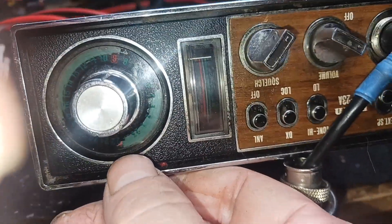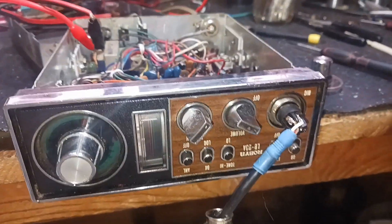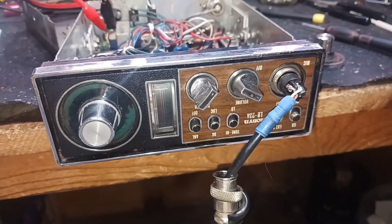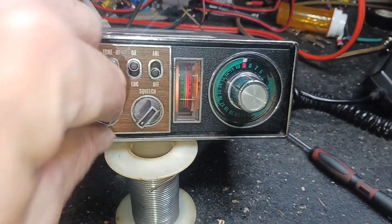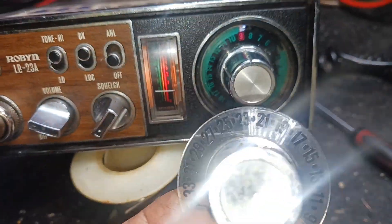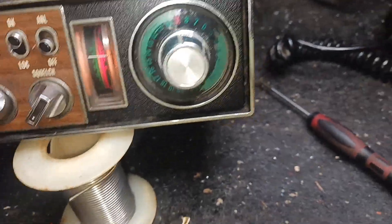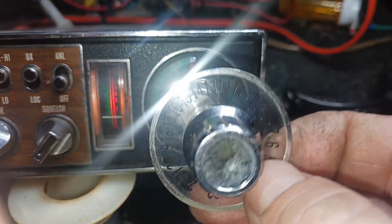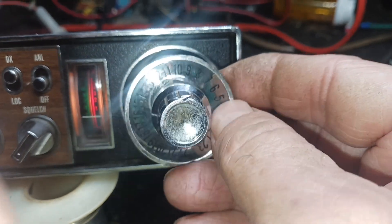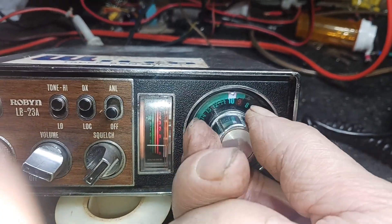Let me take this knob off, back it off, take this plate off, and change out that light bulb. We'll be right back. We got the back together. I wish I could change that channel selector knob out — this one would have been a lot better, but it was a 40 channel. I need a 23. This one would have been better also, but it was half a channel off — I couldn't get it lined up. That's the best I can do for right now. But we're on channel 9.